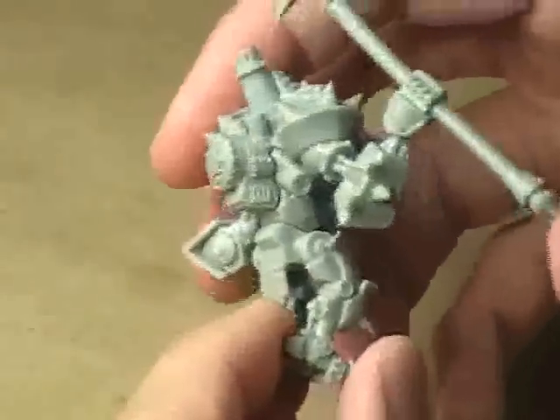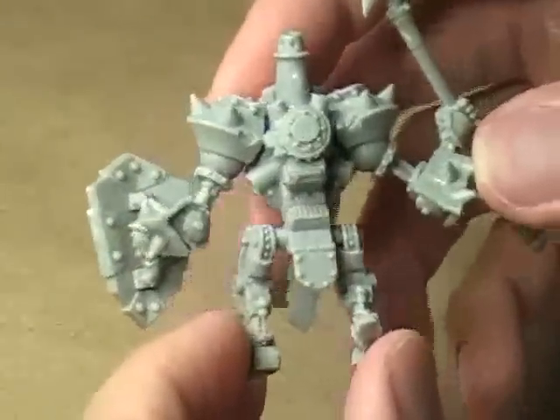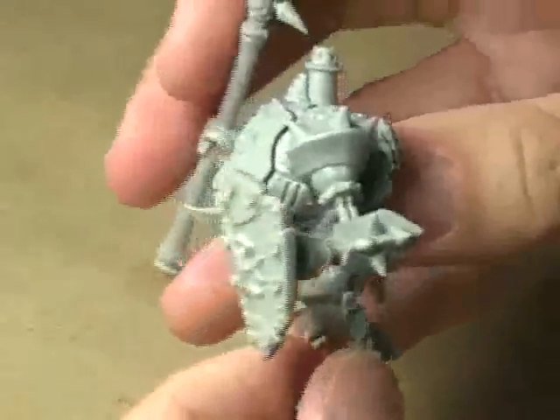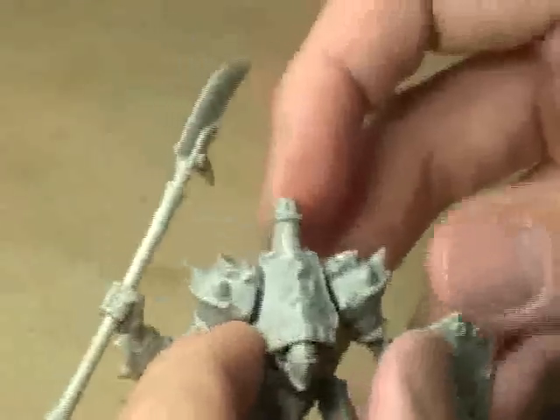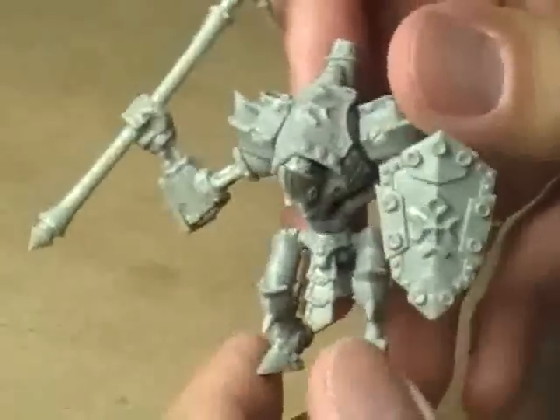I'm very impressed with the detail they were able to pull on the plastic. The reason they were able to do that is because they used a different casting process than I'm used to, and that in and of itself caused some problems, which I'll talk about in a few minutes.